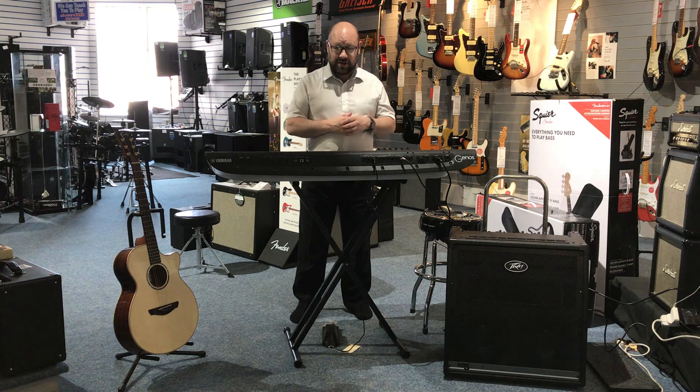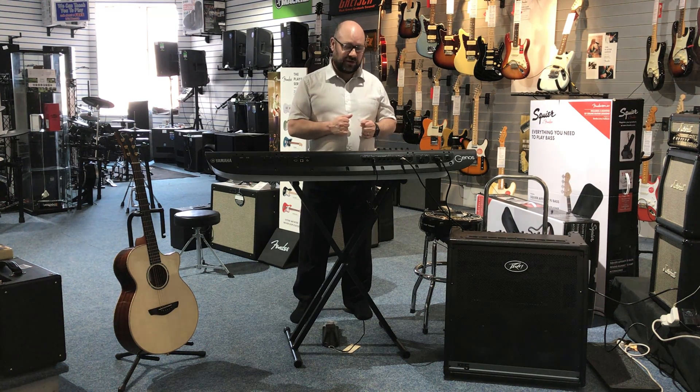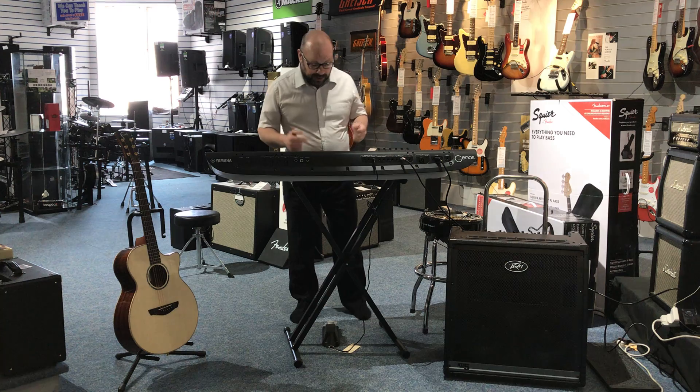Now I'm just going to play you a bit of keyboard so you can hear what it sounds like. We're not going to go off the top of the volume, otherwise it won't sound very nice for you, so I'm going to keep it quiet though — hopefully you'll hear the nice tone and the clarity. Okay, I'm just going to play you a bit of piano.